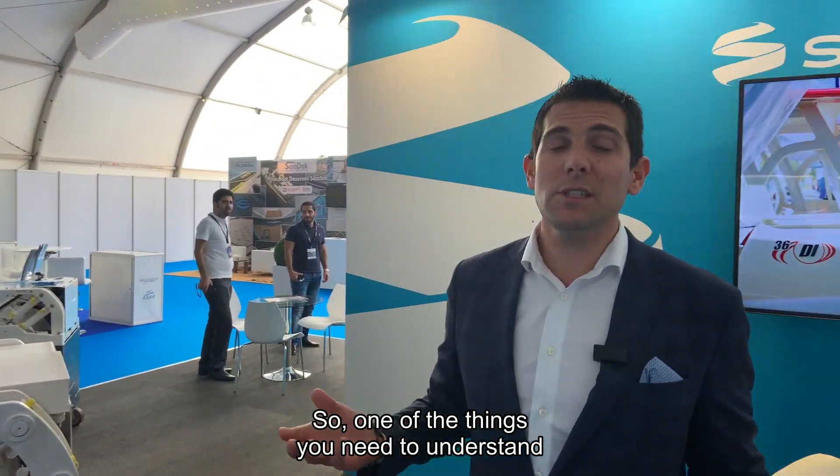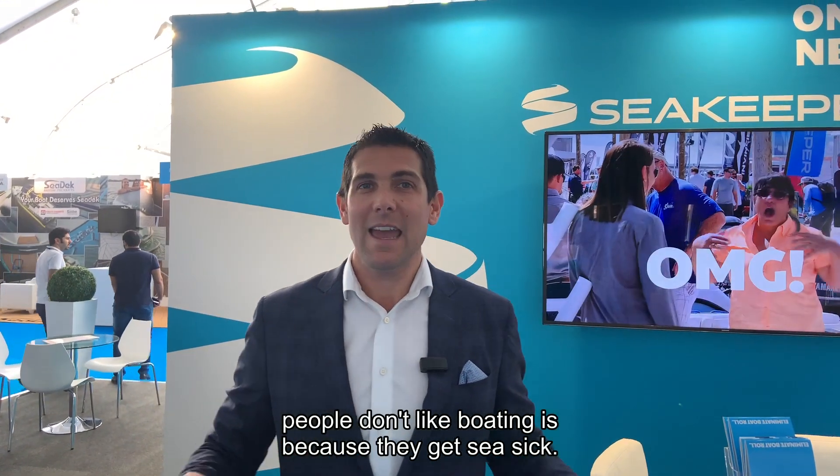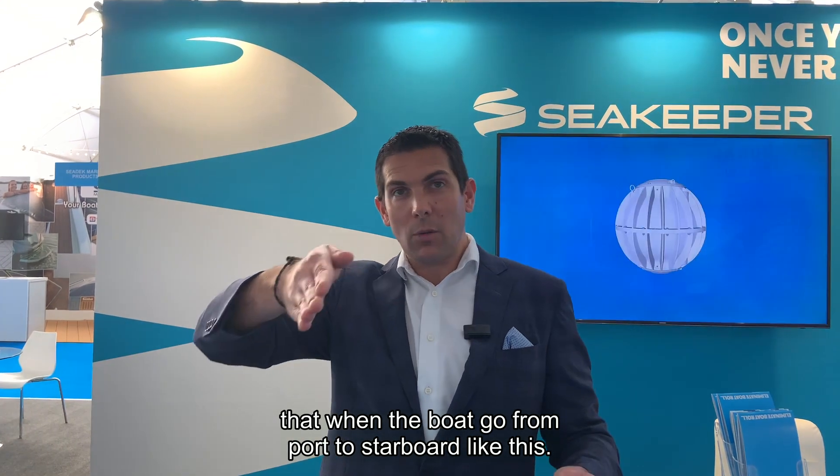One of the things you need to understand when you go boating — one of the main reasons people don't like boating is because they get seasick, and seasickness comes from different motions. There is the roll, when the boat goes from port to starboard.